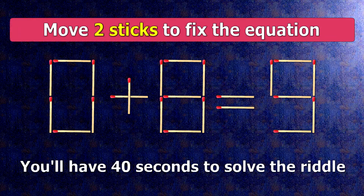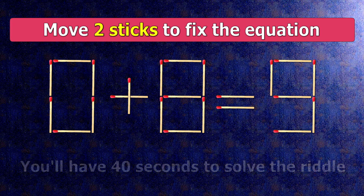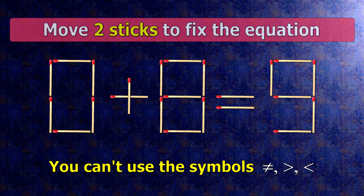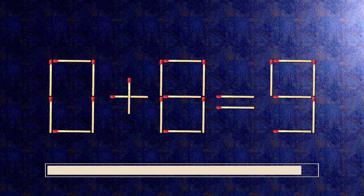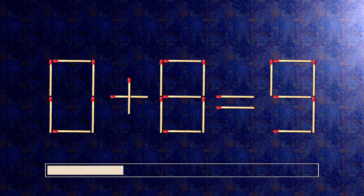We have the equality 0 plus 8 equals 9. Our equality is wrong. We need to move two matches to make our equality correct.